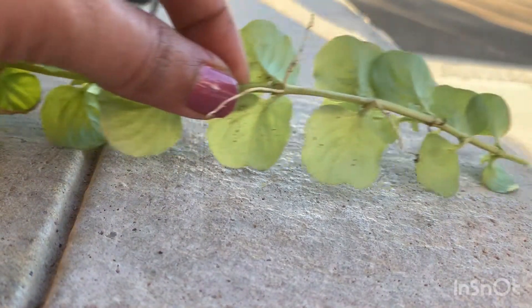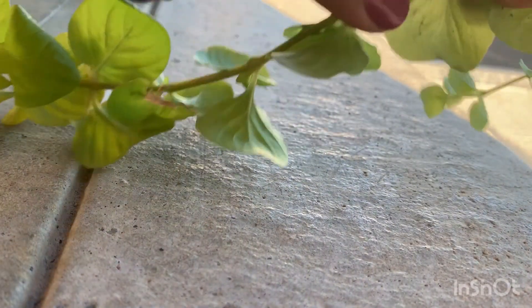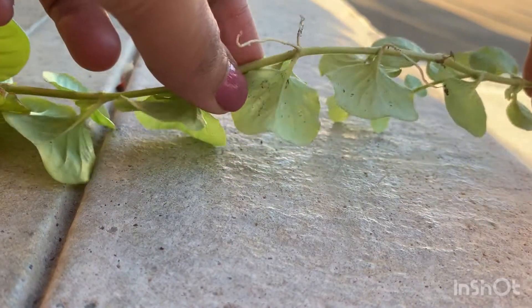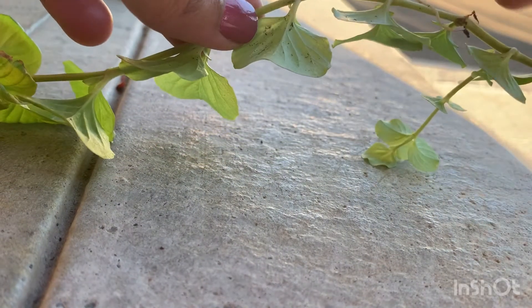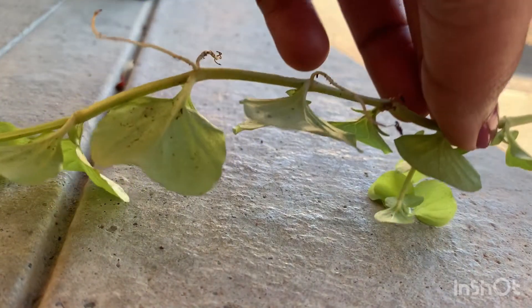This part will be called the lower part and this part will be called the upper part. What we are going to do is remove all the leaves in the lower part of this plant. Let's do that now.